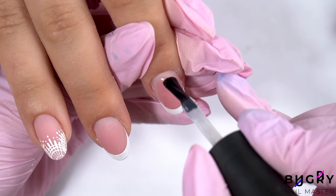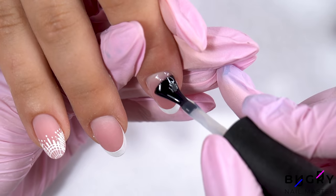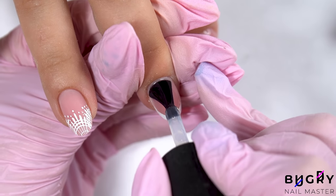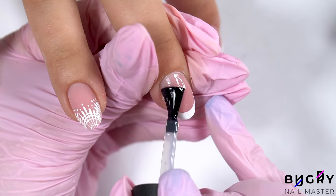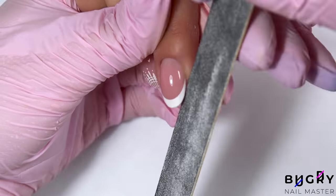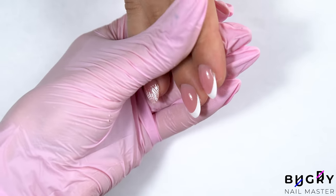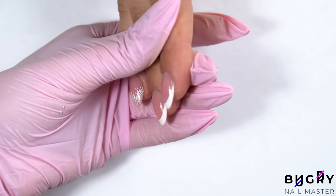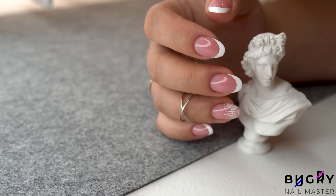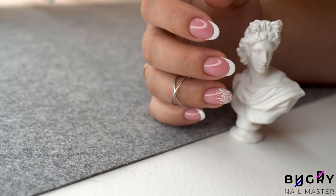Now for the final top coat — I'm coating her nails in a glossy top coat. I will also leave a link in the description box below for one of my favorite top coats. My client was so happy with her nails and I think they turned out stunning. If you liked this video then please give it a big thumbs up, and until next time!